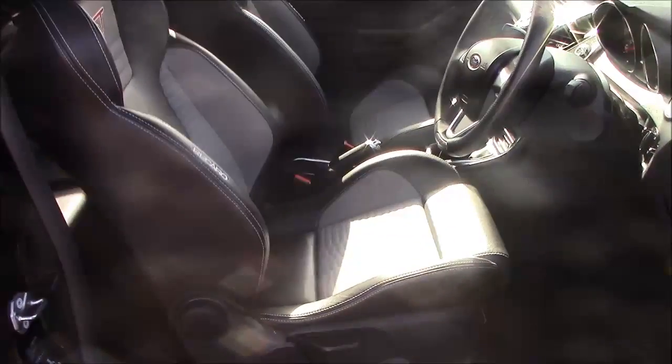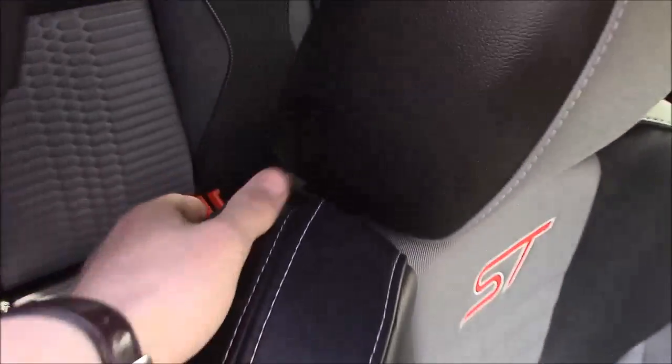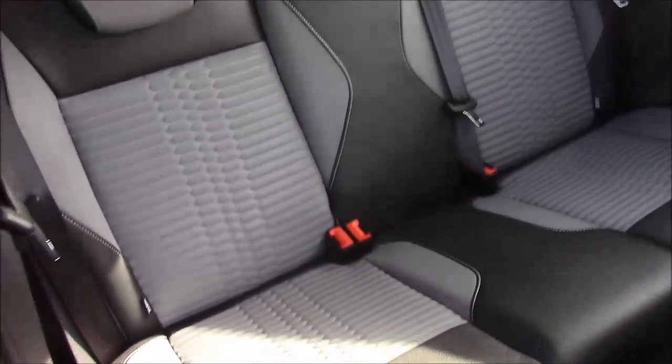Moving into the vehicle now, we have a cloth-leather interior that runs right the way throughout the front of the vehicle. And to access the back seat, simply pop the lever up like so. You'll find three-point seat belts and two headrests. There's also some additional storage in the back of the two front seats, and plenty of leg room.